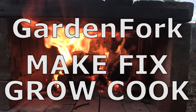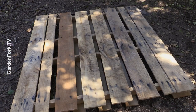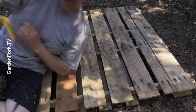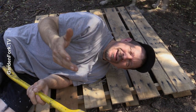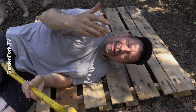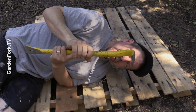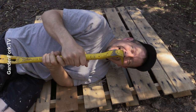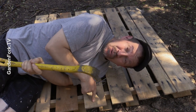First thing we're going to do is break down the pallet. I don't have my pallet breaker bar — I didn't invent it but I built one, there's a link to the video at the end of this video. I'm going to use some crowbars and a hand sledge to take this apart. This is mainly oak, by the way.